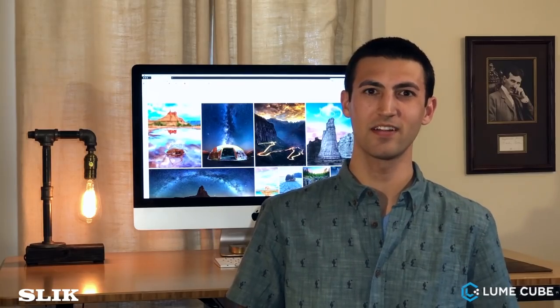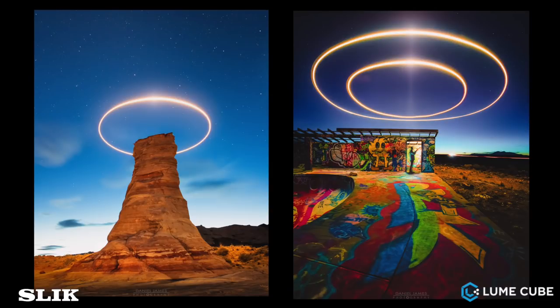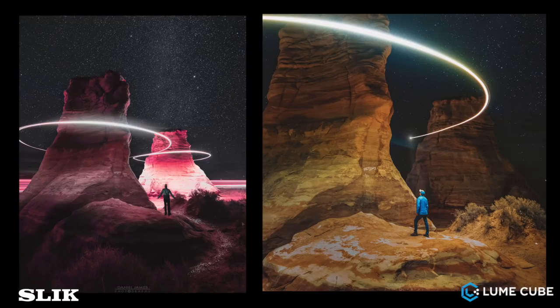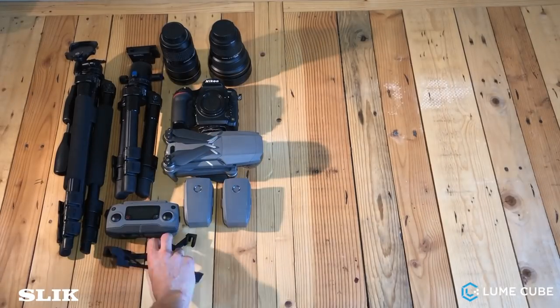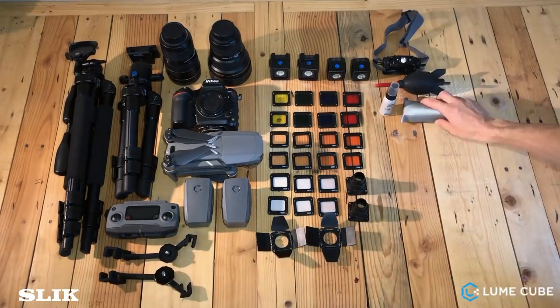Hello everyone, Dan Alpert here, Lume Cube and Slick Tripods Ambassador. Today I want to show you how to use your drone to take photos like this. I'll show you everything you need to use your drone as a light painting tool — all the gear, all the preparation, a behind-the-scenes look in the field, and the post-production that I do.